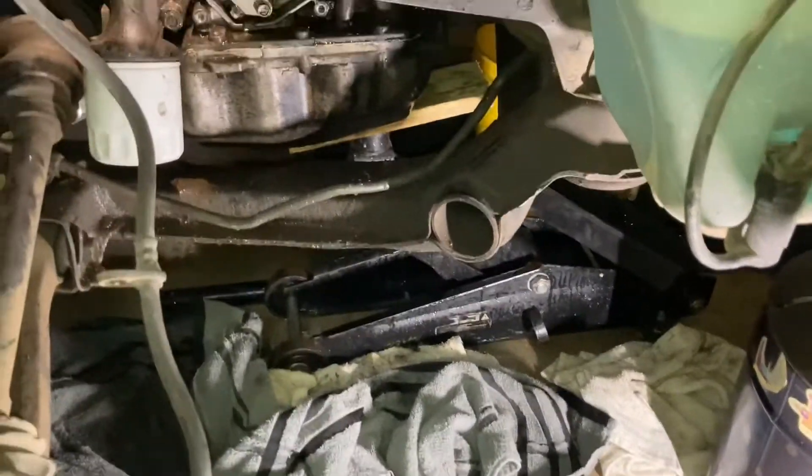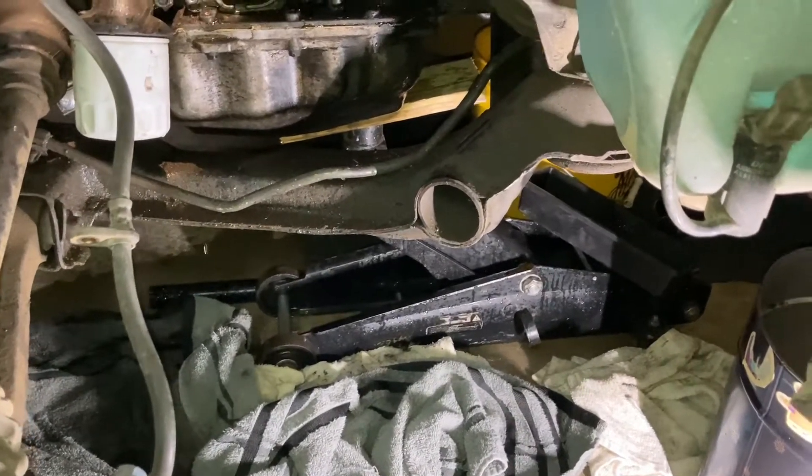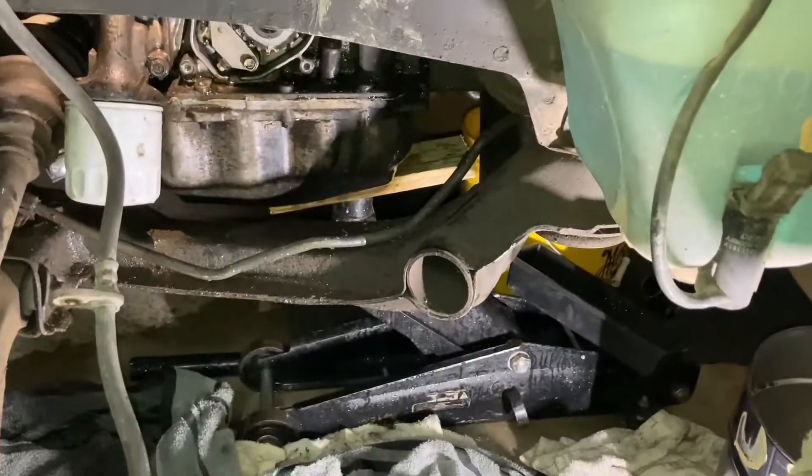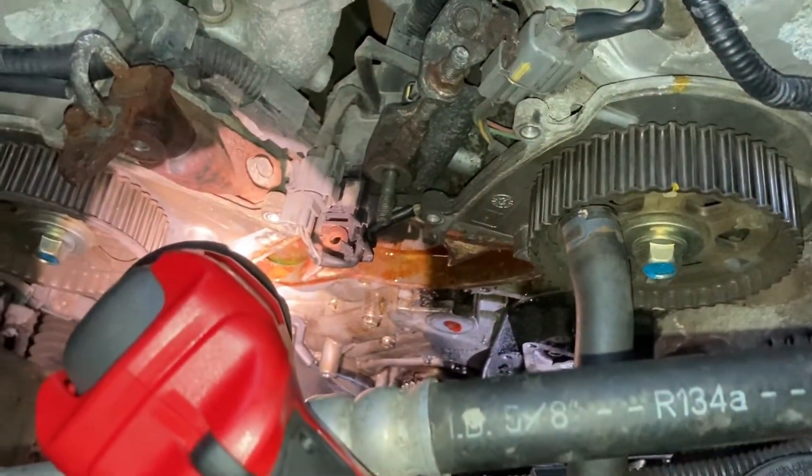I'll tell you what — whoever designed the coolant spout, it made quite a mess down here. But alright, we'll get the new water pump in and start getting everything back together.